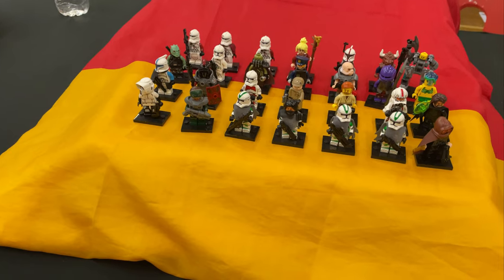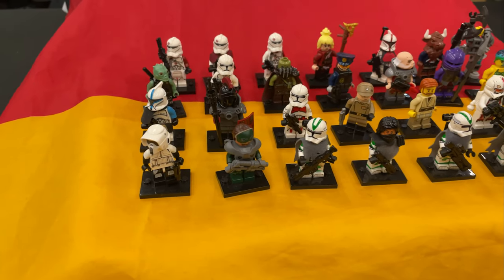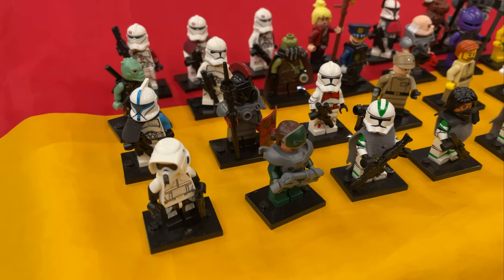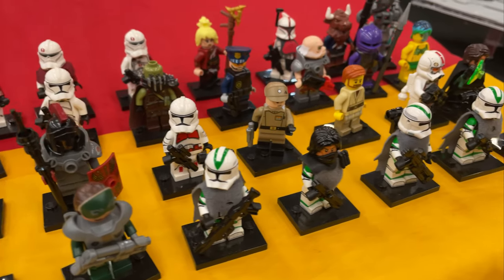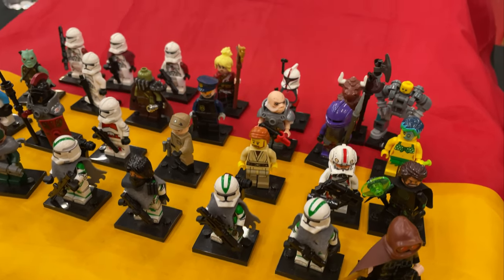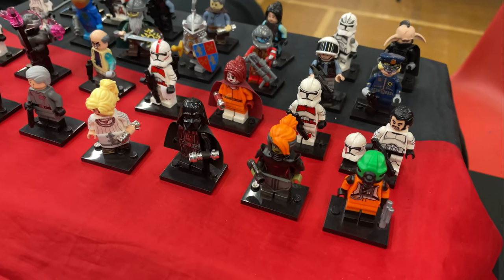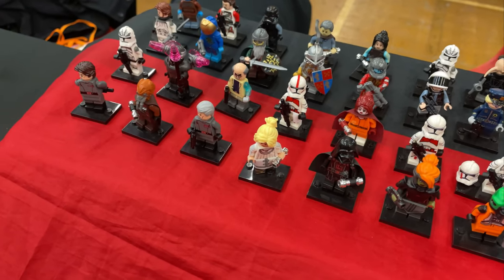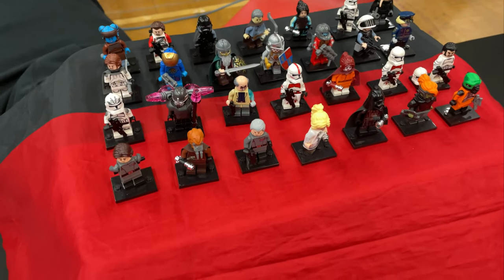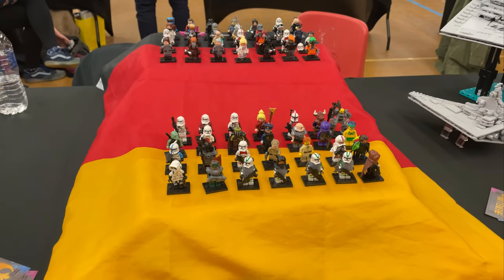We've got a selection of custom figures here — some purists, some custom printed by the looks of things — and these are from H2 Brick on YouTube and Instagram. You guys probably know Noah. Some really cool figures here; most of these are Star Wars stuff and they look very, very nice. Some really sweet custom figs across various different Star Wars media — an awesome little display from Noah.